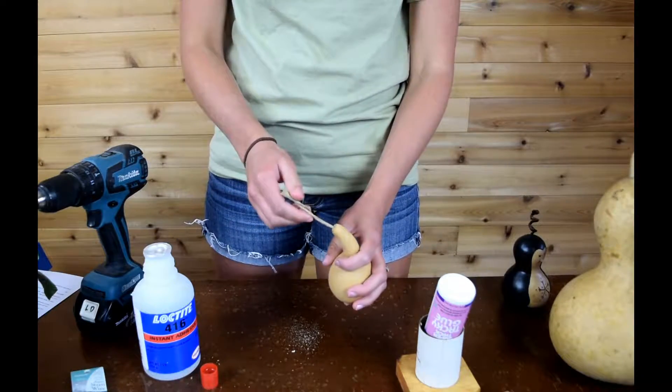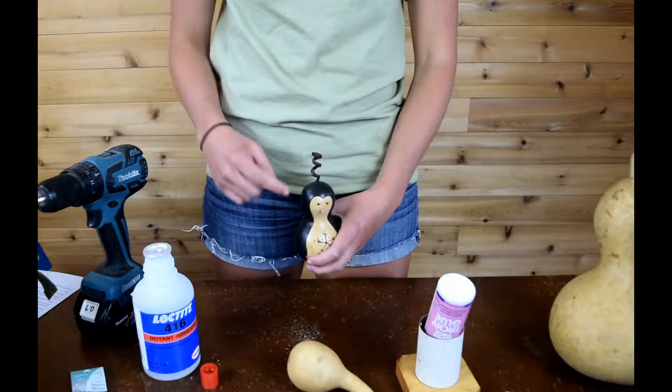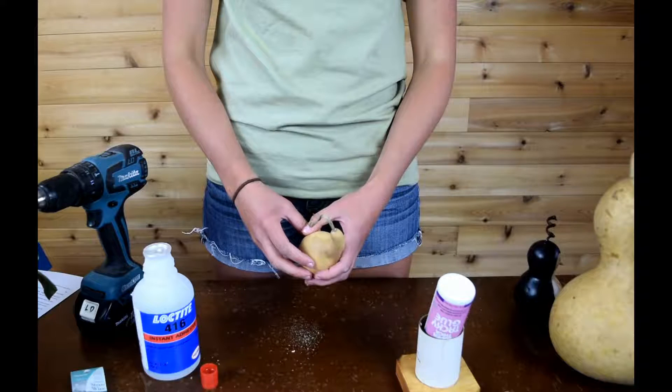With this stem, you can bend it, or you can twist the top like we do a lot of times. Before crafting, you'll want to make sure that any glue that you're using is dry.